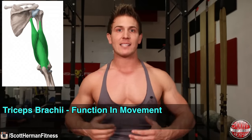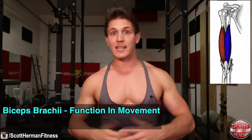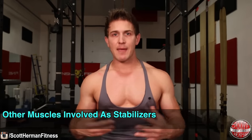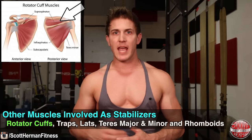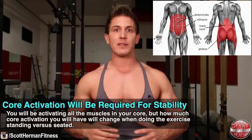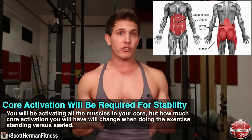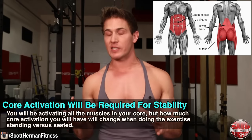Your triceps assist in the pressing motion and are active throughout the full range of motion. For your biceps brachii, especially the short head, these muscles will act more like dynamic stabilizers throughout the movement. Some other muscles involved that will act as stabilizers are your rotator cuffs, traps, lats, teres major and minor, and your rhomboids. You will also be activating all the muscles in your core, but how much activation you have will change when doing the exercise standing versus seated.